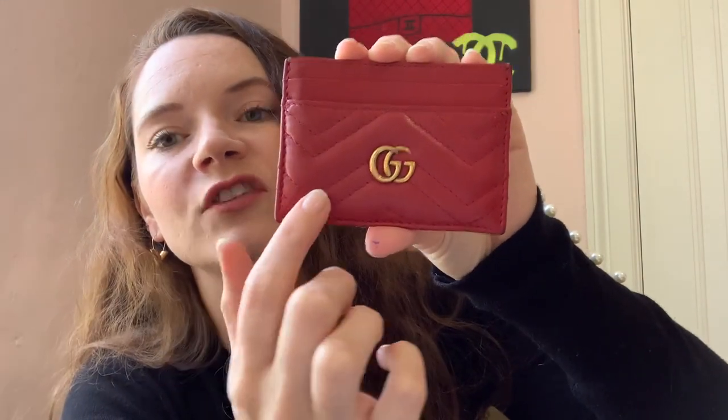This is the Gucci GG Marmont card case. I just checked the website and right now it retails on the Gucci website for $250. This is leather, and the leather is amazing — it's really squishy. You can see it has the chevron design on it, it's really puffy and really cute. I love the design of this one. I specifically knew I wanted to get the red color for a pop of color in my bag. Let me pull out the Louis Vuitton one so I can start comparing them side by side.